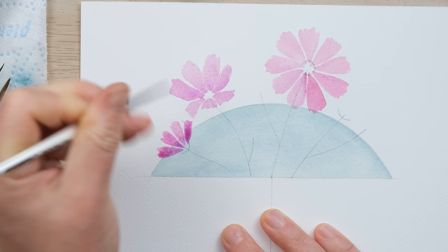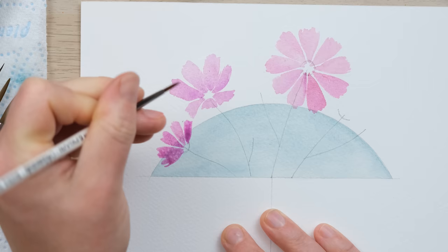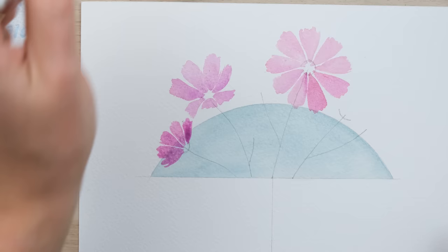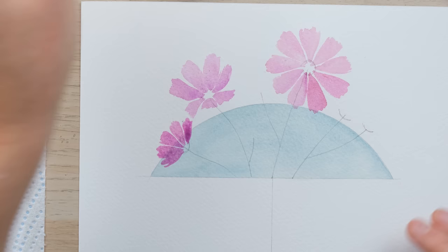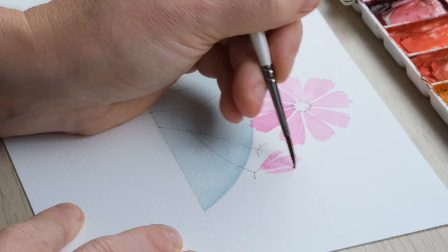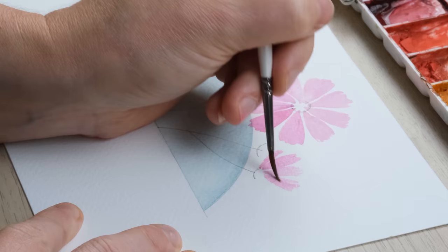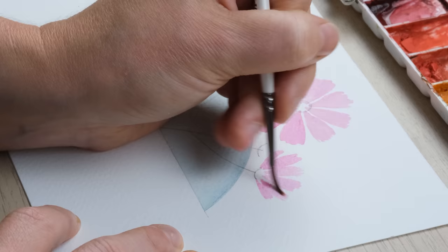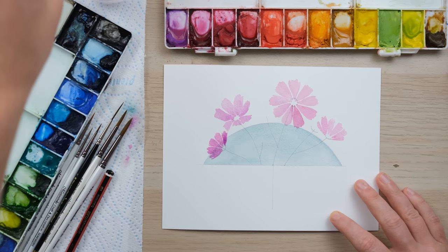It's very important that the wash has dried 100% before putting in these petals. I'm leaving a bit of space either side — I think I'm going to turn that one into a bud and that one into a side-on flower. I'm just really scribbling the brush to get these petals with their funny edges. There we go, lovely — so we just need those to dry.